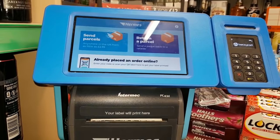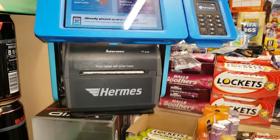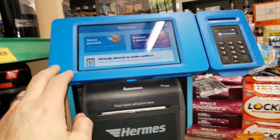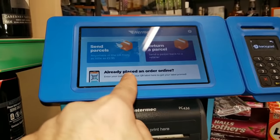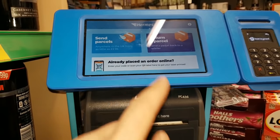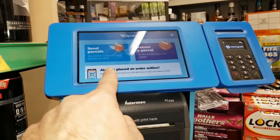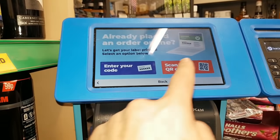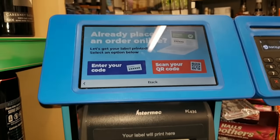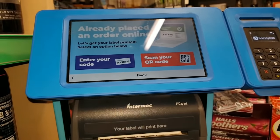Now we're printing off the label - five kilograms for £3.01. And done - finish! How easy is that? The shop owner has also told me that if you already place an order online at home beforehand, all you have to do is scan your code or put a code in at the machine. So all that typing I just did is even quicker that way - next time I come I'll just be doing that.